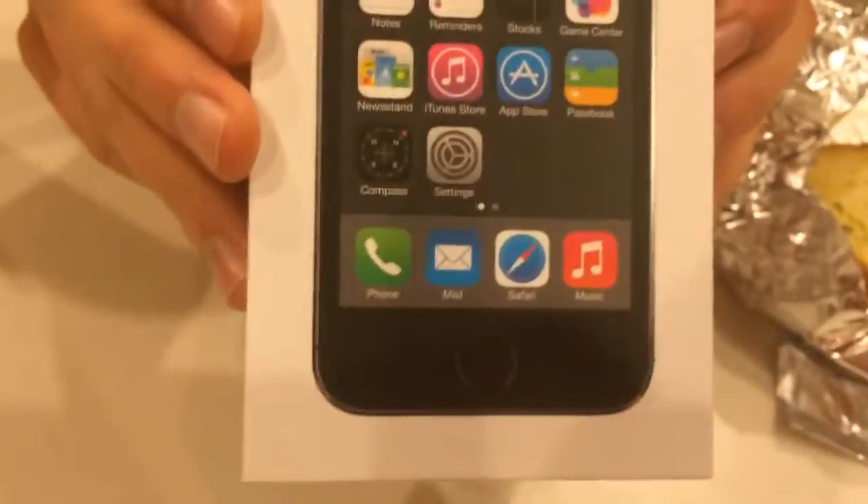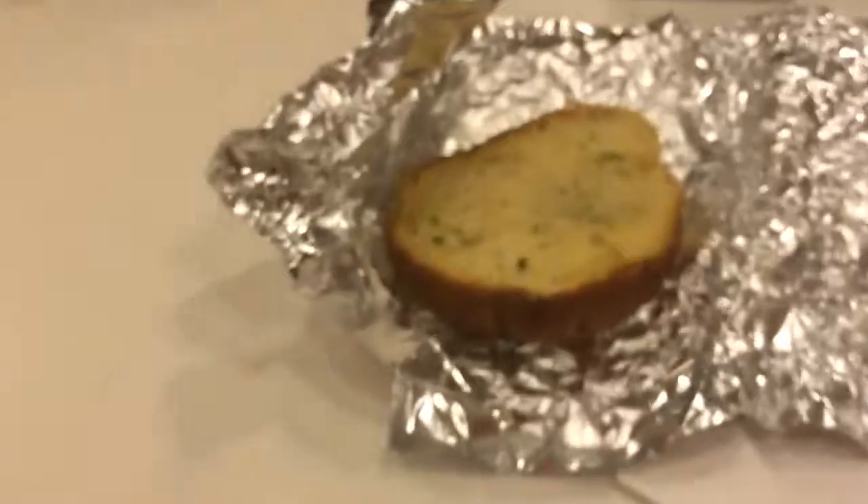That's the unboxing of the iPhone 5s — China store, 50 bucks, Touch ID. Thanks guys, like, subscribe, and comment. Just search China stores online — you can get one. They have some nice ones in there.